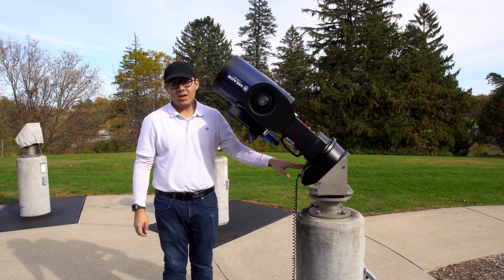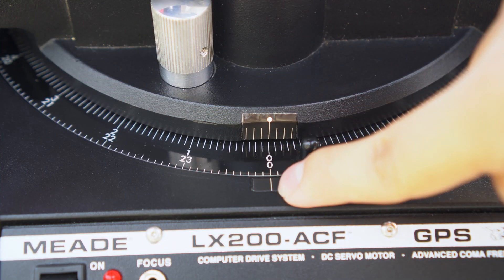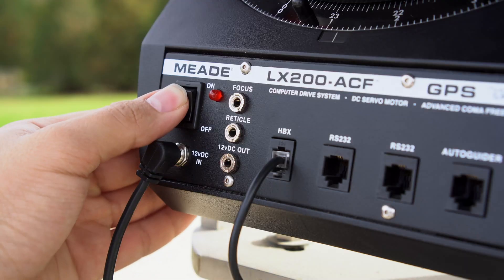Now your zero might not be in its home position — it might have rotated a bit, so you can just realign it. Then align the base. Now that the telescope is in its home position, we're all good to power it on.